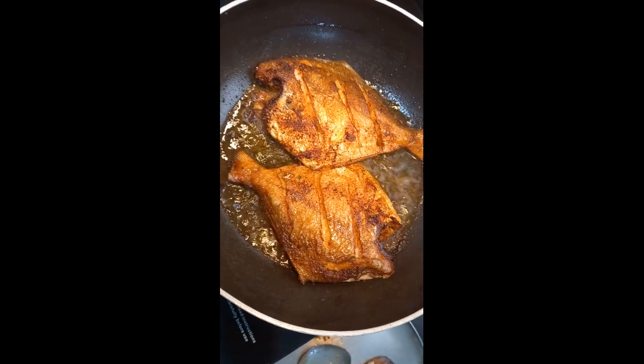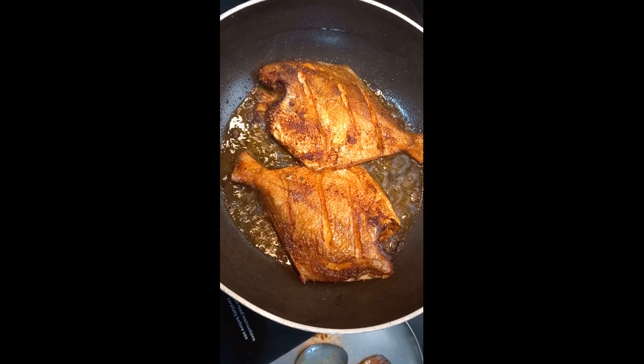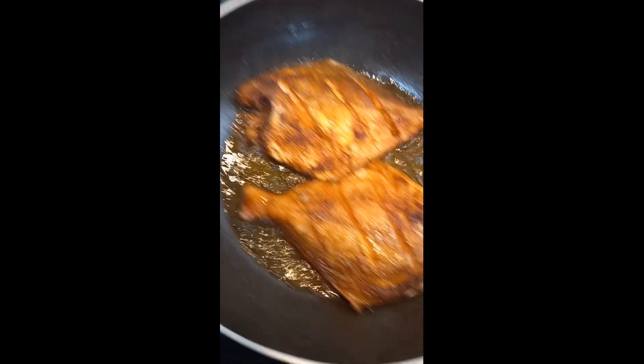Happy Morning Friends! Welcome to Chitra's Vlog. I am going to show you a lunch menu — I am going to show you a fish fry.